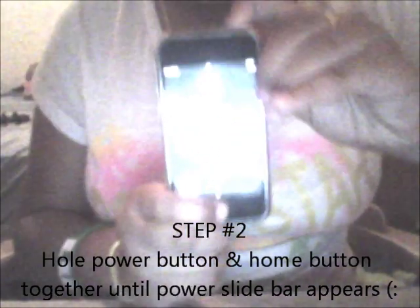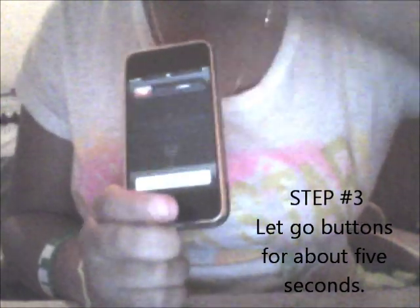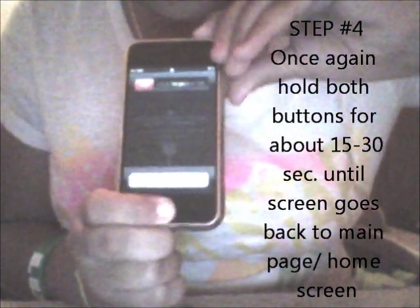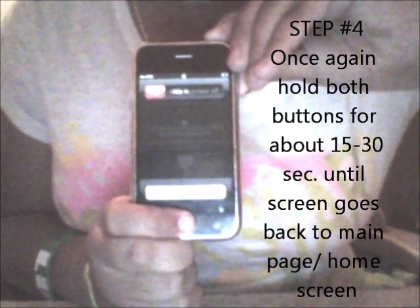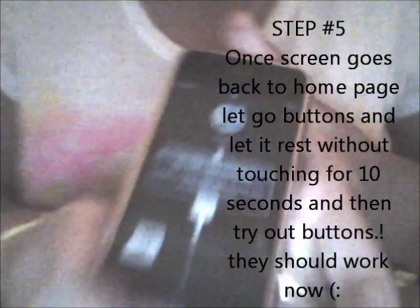The next thing you want to do is hold your home button and your power button together until the power-off slide comes up. After about five seconds of the power slider being there, let go. Then go back again — hold home button and power button until it goes back to the home screen. This should take about 30 to 45 seconds for an iPhone, or about 15 to 20 seconds for an iPod Touch.